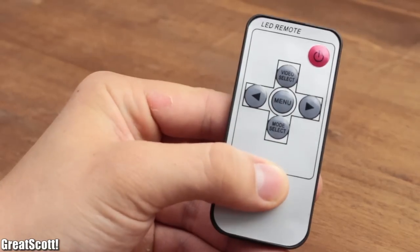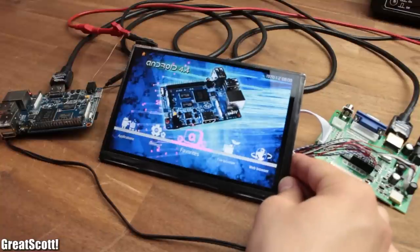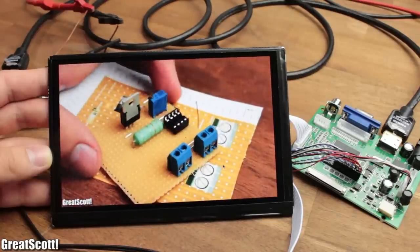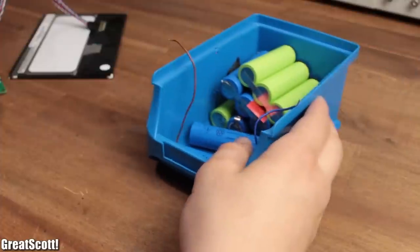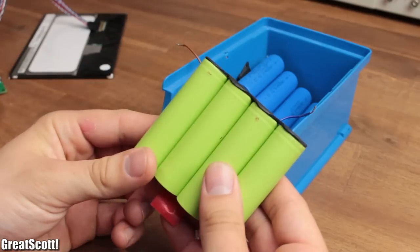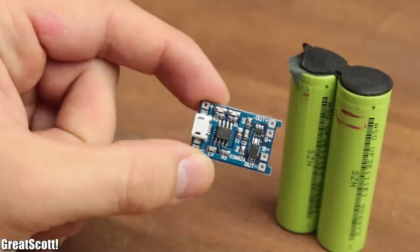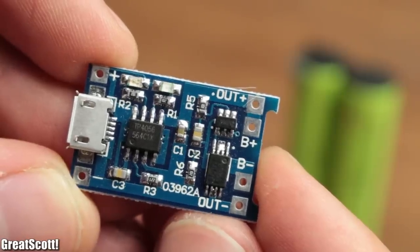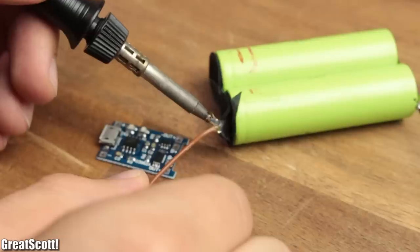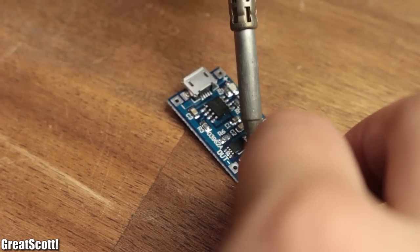There's also an infrared remote which comes with the kit, but I'm not going to use it. Once I was sure that everything worked perfectly, I started to think about how to get this portable. I started off with two 2800mAh lithium-ion batteries which I still had from a previous video. For the charging and protection of those, I went with this TP4056 single cell charger. I used two pieces of wire to connect the plus and minus terminals of the batteries to the battery pins of the circuit.